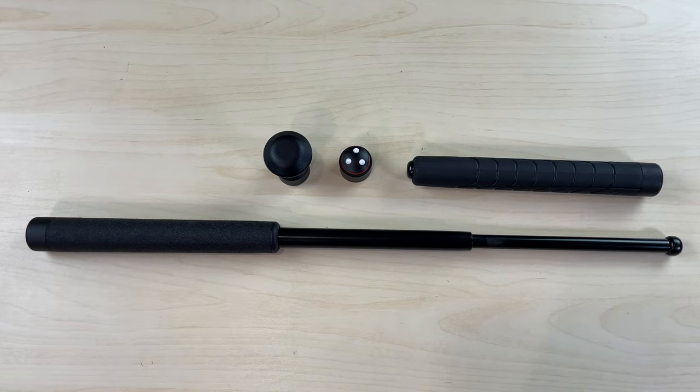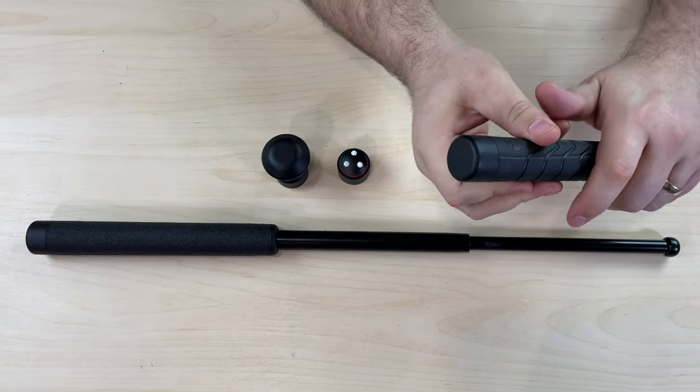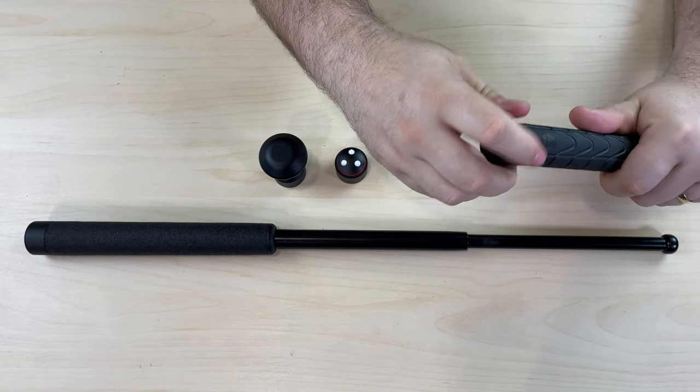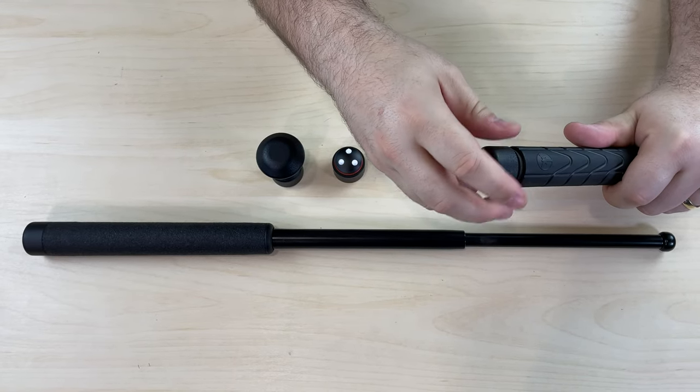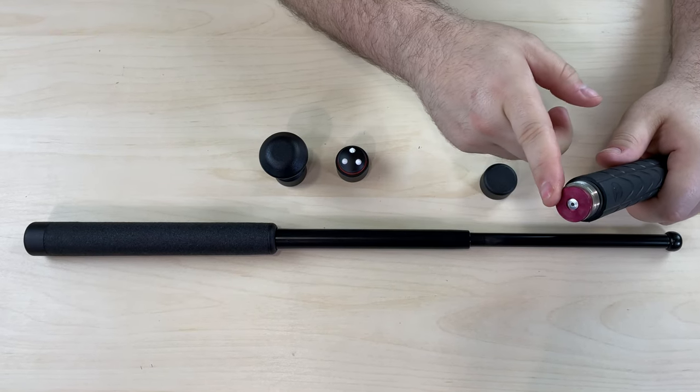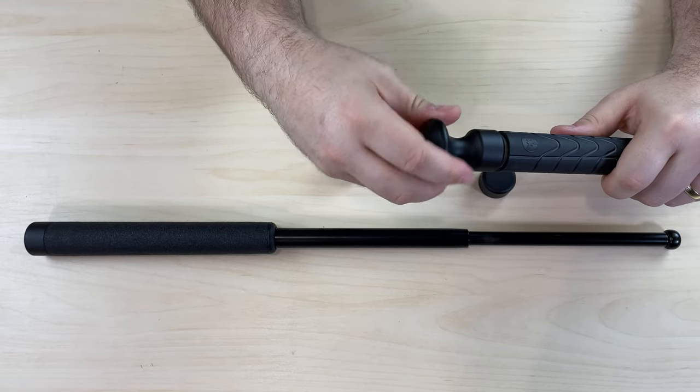These are designed to go on the back end of the baton by simply removing your standard cap. When removing your standard cap, you just want to make sure that the retention clip is in place, and then you can thread on your new cap.